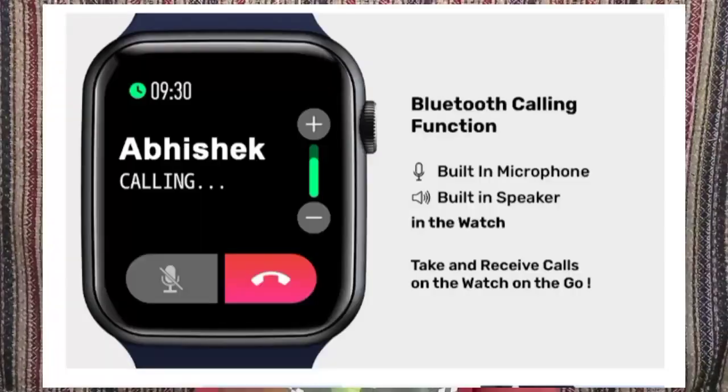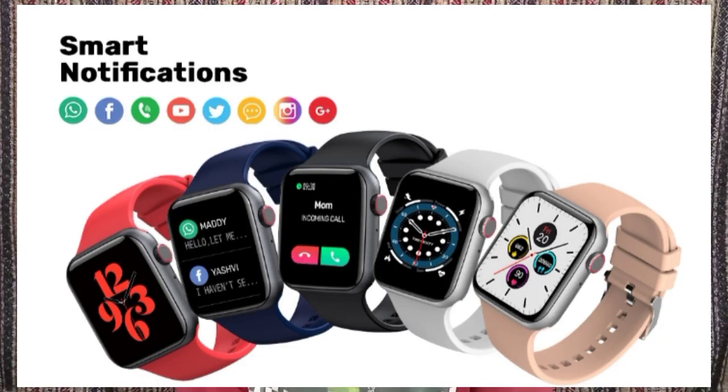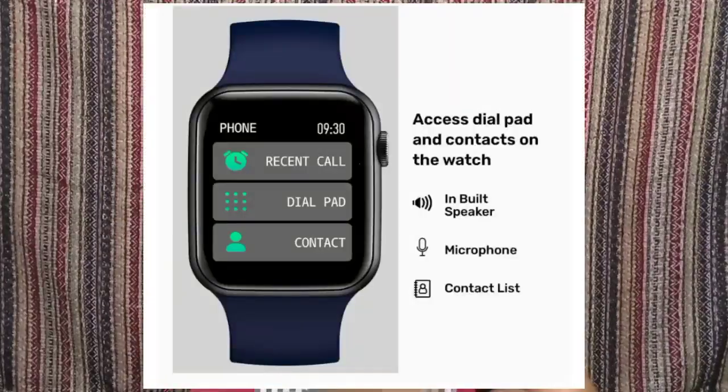The main highlighting feature is Bluetooth calling support. It has a built-in microphone so you can make and receive calls directly from the watch. You also get phone notifications on the watch display, keeping you connected to your phone at all times.